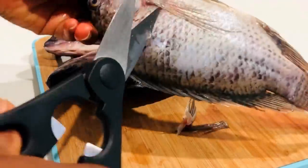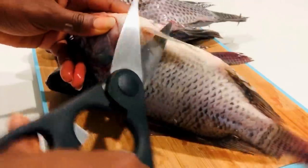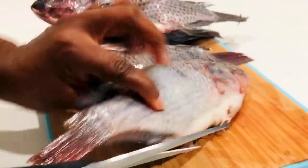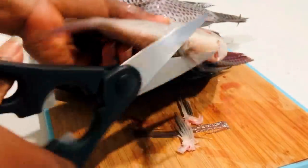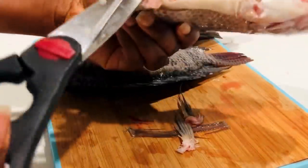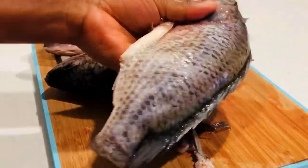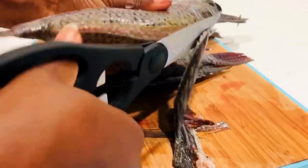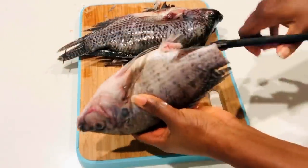This tilapia recipe — trust me, after you are done you will love it, and it can be used for any cooking of your choice. The scale is already cleaned and taken off when I bought this fish, so all I have to do is clean the fins. It is a very simple and easy recipe. You need a very sharp object to clean this fish.